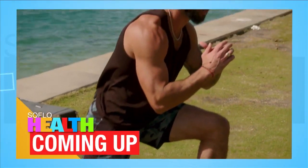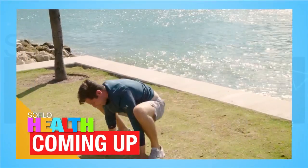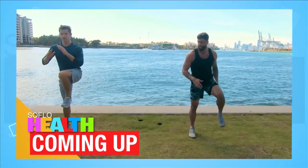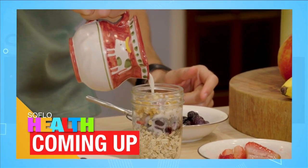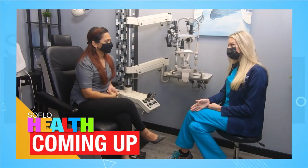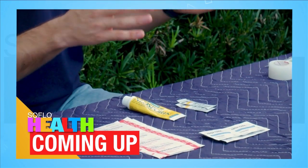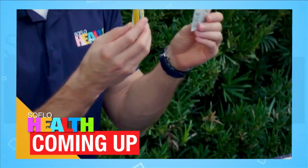Coming up: go back down, hold it for a second, come back up. Trainer Martin Gelbsfan puts me to the test. My quads are burning. Follow along with this intermediate level workout in just a few minutes. Then finally, we're going to add our liquid — this is almond milk. Quick breakfast recipes to start your day off right. Keep an eye on Aniva as she learns how to prevent eye strain. I'll show you how to throw together a last minute first aid kit and so much more today on SoFloHealth.